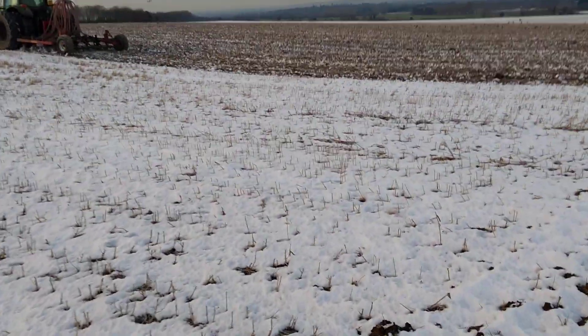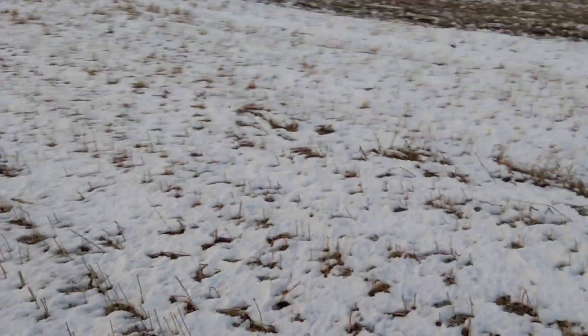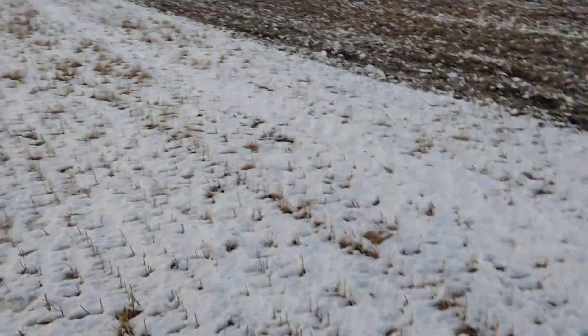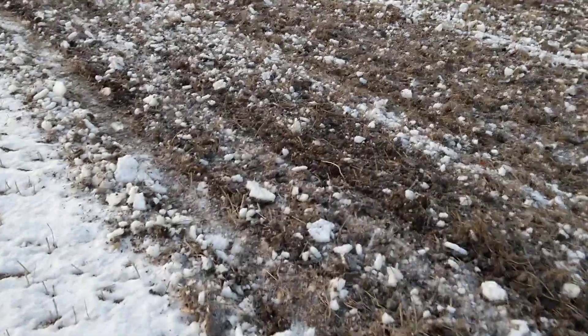I'm just going to see how that's going in. Walking across the snow now. It's actually very heavy ground — it probably does no harm that it's slightly frozen. As you can see, it's all just got in absolutely beautifully. There's no seed on the surface.